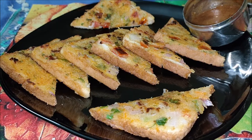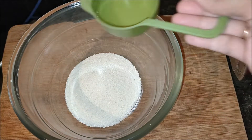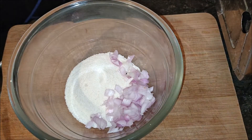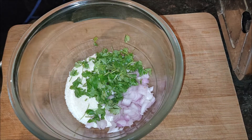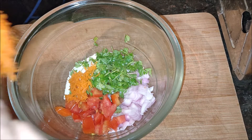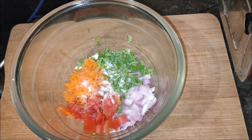Take one cup of rawa into a mixing bowl. Add one chopped onion, one chopped tomato, one green chili which is sliced or cut into pieces, one handful of coriander, and two tablespoons of grated carrot, and salt to taste.